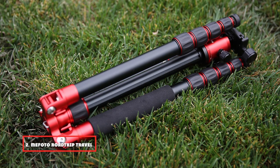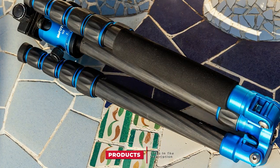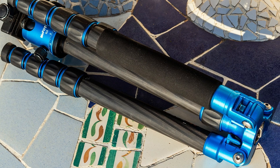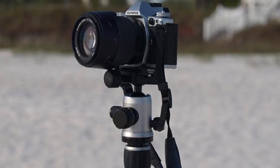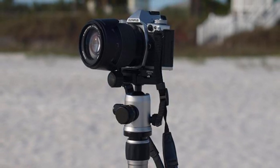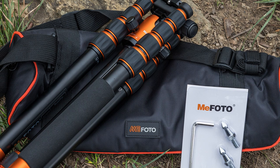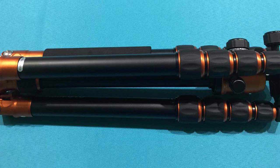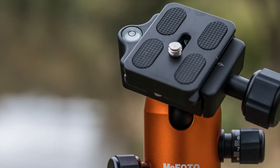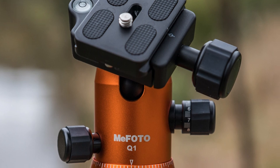Moving on to number 2, the Metafo Road Trip Travel Tripod. This tripod has a compact design because of its lightweight and tight body. It is black with a beautiful sleek design, featuring foldable 180-degree legs that can easily be carried anywhere. It has anti-rotation quality for stability and captures a fast and straight setup with dust-resistant quality. It is foldable to a smaller size and you can put it in a bag and hang it on your shoulders while traveling. The carrying bag is included in the package. It can support 17.6 pounds weight and offers 360-degree rotation.